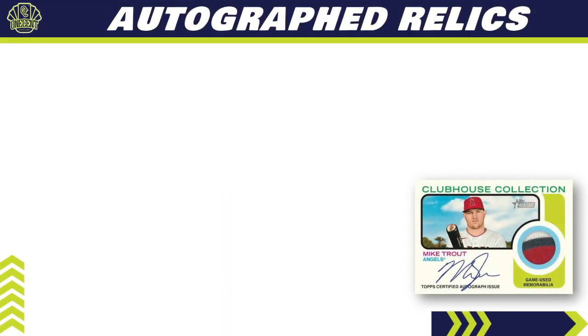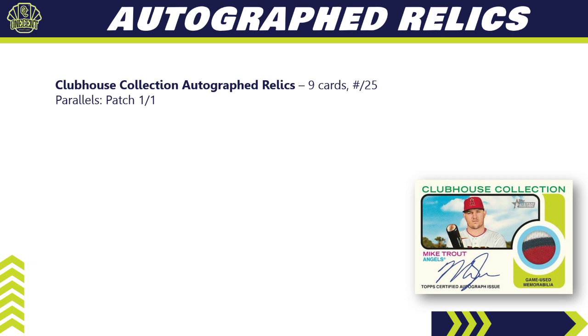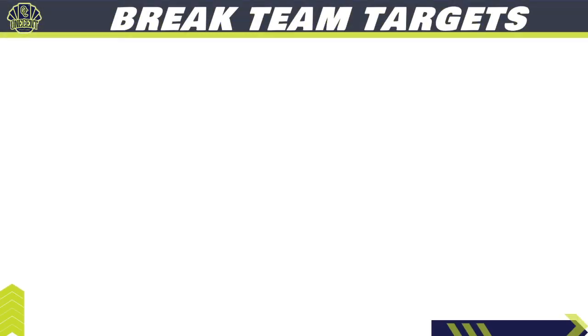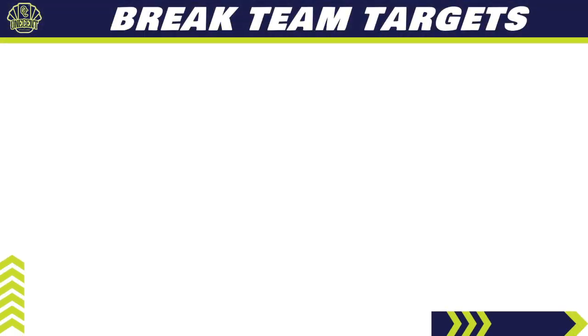For auto-relics, the Clubhouse Collection Autographed Relic has nine cards each numbered to 25, with a patch one-of-one parallel. Dual Autographed Relics are hobby-only — three cards numbered to 10 or less, a very tough pull. Flashback Autographed Relics have 11 cards with a patch one-of-one parallel. That covers everything you can get out of Topps Heritage.